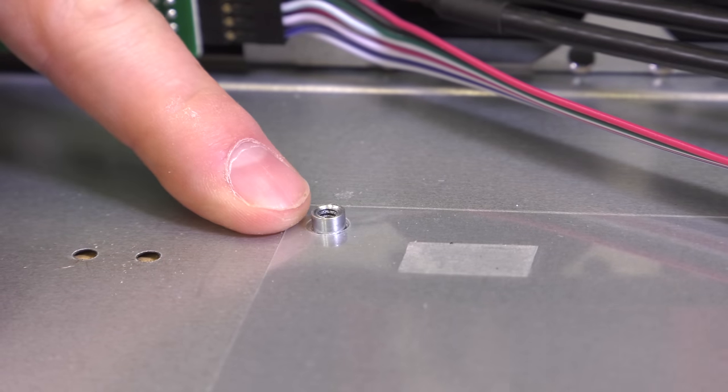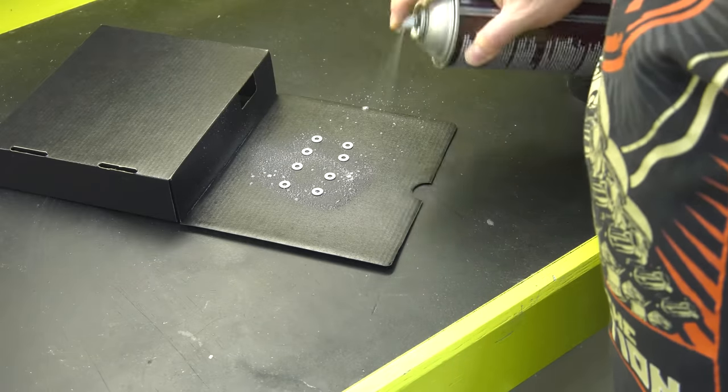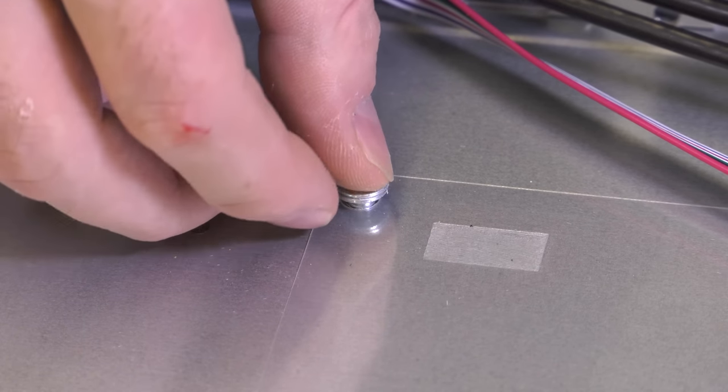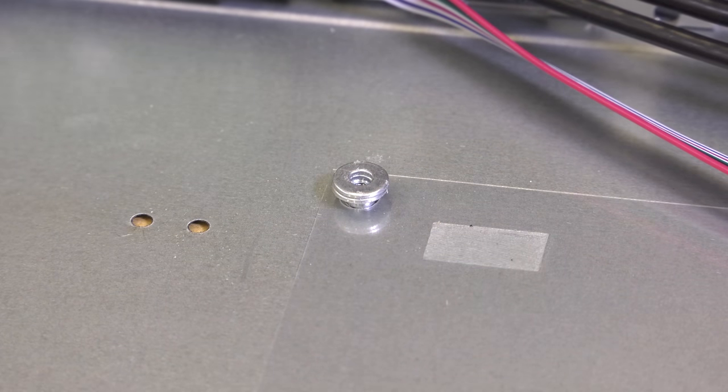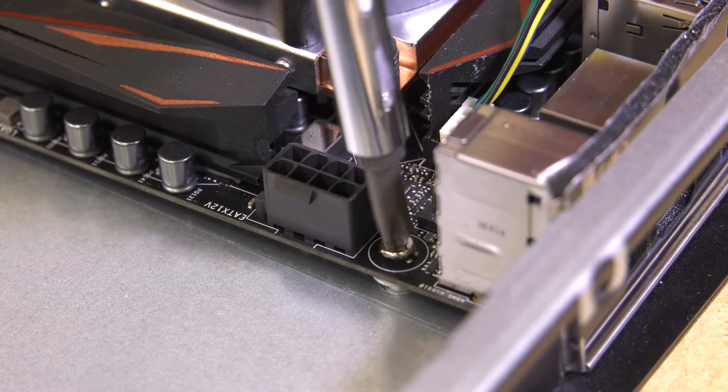The second challenge you may face with the iStar case is that the motherboard standoffs on the bottom of the case are just not quite tall enough to lift the motherboard to the proper height, allowing it to line with the back of the case and keep the CPU backer plates from making contact with the bottom of the case. I solved this problem by using some 3M Super 77 spray adhesive to add two small nickel washers between the case and the motherboard on all four posts. This added the necessary height to the standoffs and everything fit perfectly in place. Follow this up by installing the four post screws and snugging them up.